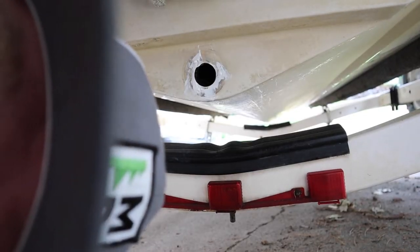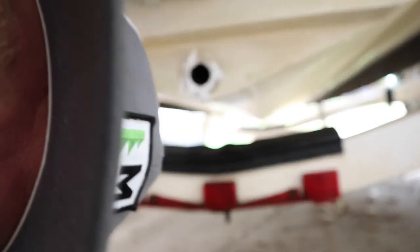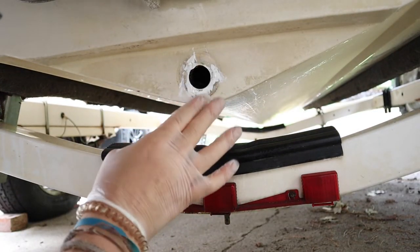Give you guys a little bird's eye view of — I call this instead of a drain plug, I call this the butt hole of the boat. If you notice, it looks like a butt hole. I cleaned the surface and got it all cleaned up and prepped.